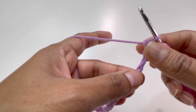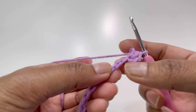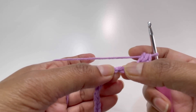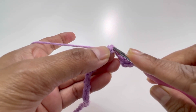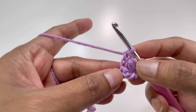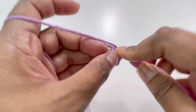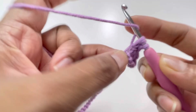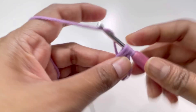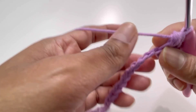Now repeat this pattern all the way to the end of the row. Skip the next two chains — chain one and two — then go to the third chain. Insert your hook, grab yarn — two loops on hook — yarn over and pull through two loops for one single crochet. Then make one puff stitch into that same chain: yarn over twice, inserting hook each time and grabbing yarn, ending with five loops — yarn over and pull through all five.